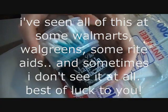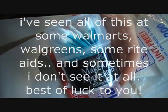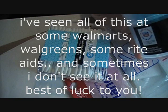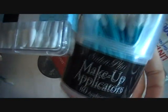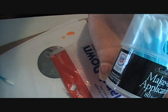Then I have the pointy-tip Q-tips. I find these at Walgreens — sometimes they're in a container, sometimes they're just in a plastic sack. Sometimes they're pointier than others; these ones I think I'll like a lot better because they're a lot more pointy, and I like them because I can get around my cuticle.